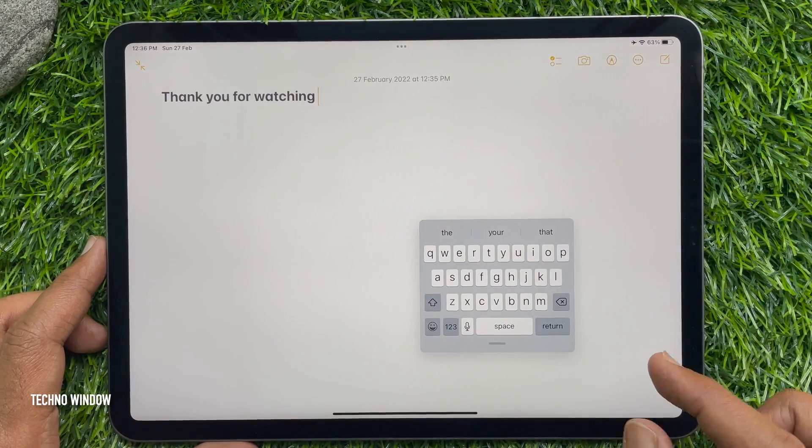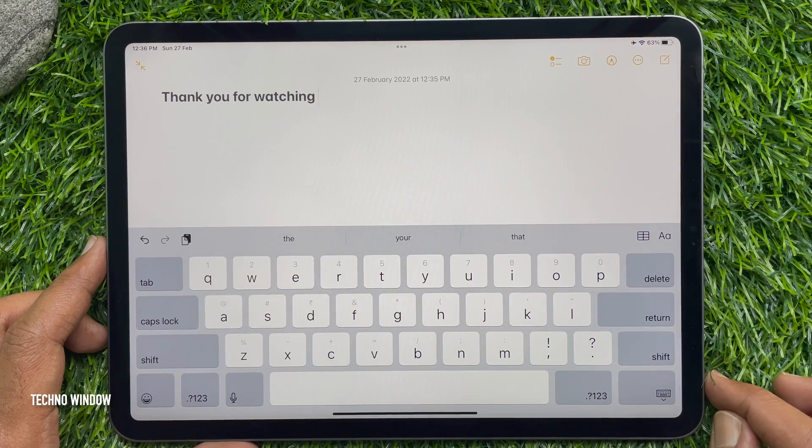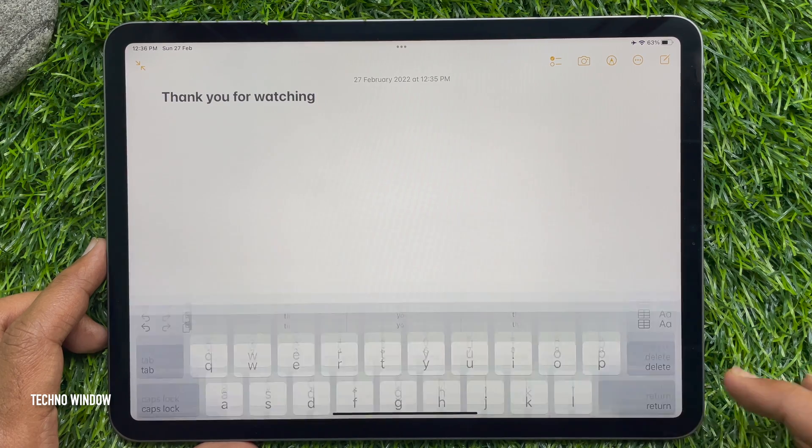Using pinch-out, you can get the full-size keyboard back. So these are the steps to access the floating keyboard on iPad.